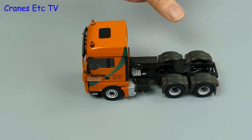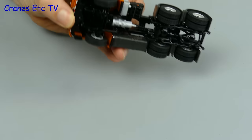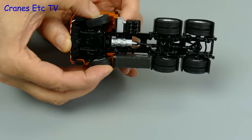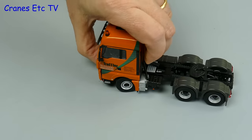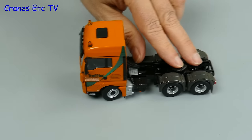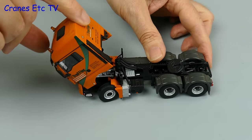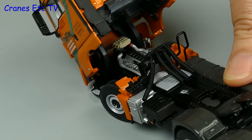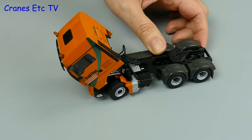The MAN tractor rolls along quite nicely and has a better than average range of steering for a WSI model. The wheels do foul on the wheel arches at the outer reaches, but you can certainly pose the model in a realistic way. The other feature on the tractor is the tilting cab - it works well because the cab stays tilted and the engine is well detailed with MAN common rail written on it.